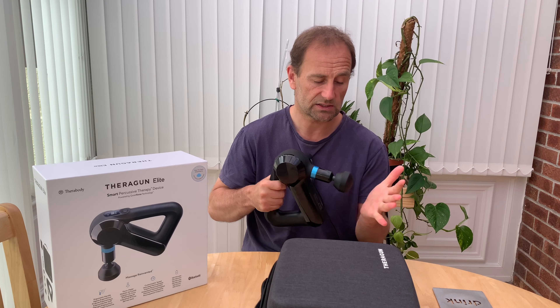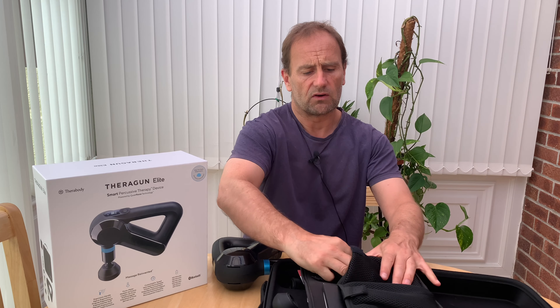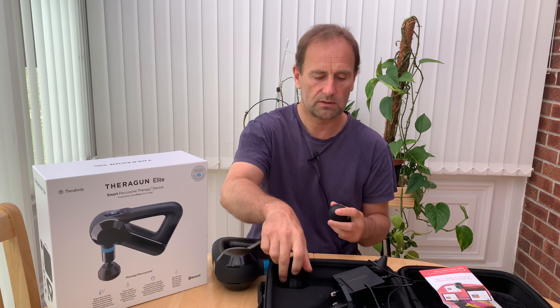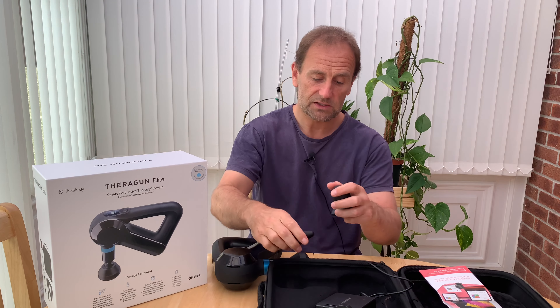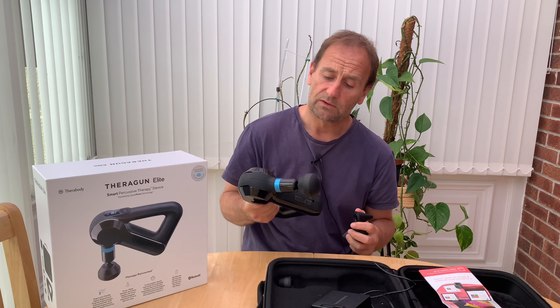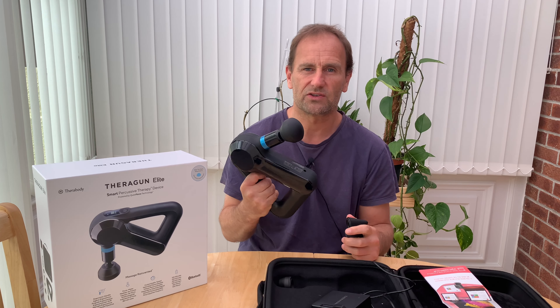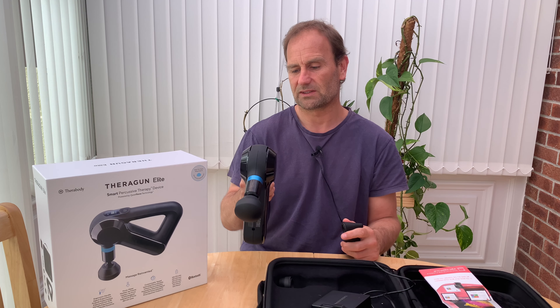The Pro model gives you two batteries because if you're treating someone in a professional environment and then treating someone else, you'd want that. All of the attachments that come with it are different shapes — some are soft and some are hard. And there's this big pointy one. I can tell you the first time I used this, I tried it on my buttocks and it slipped. Luckily I was wearing trousers, as this could have been a very different video. I'd guard against that — if you're going to use it on your bum area, wear trousers because it is quite easy to slip.